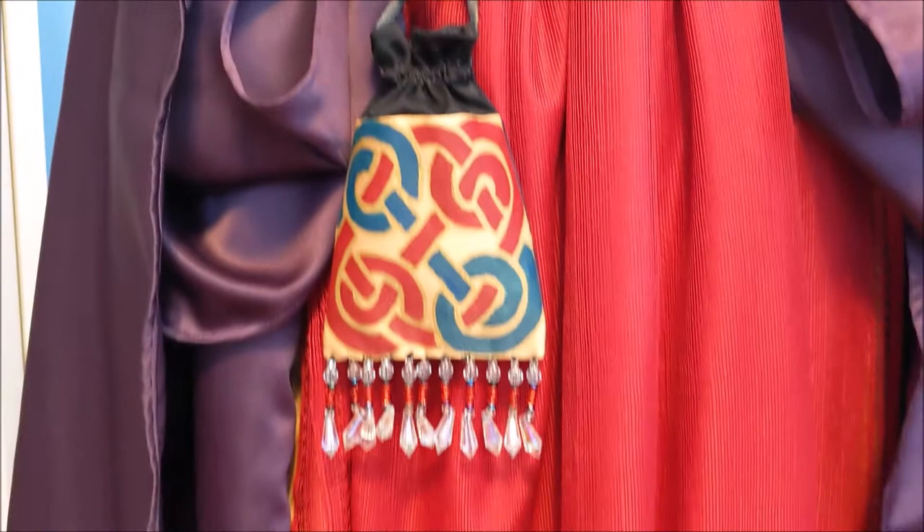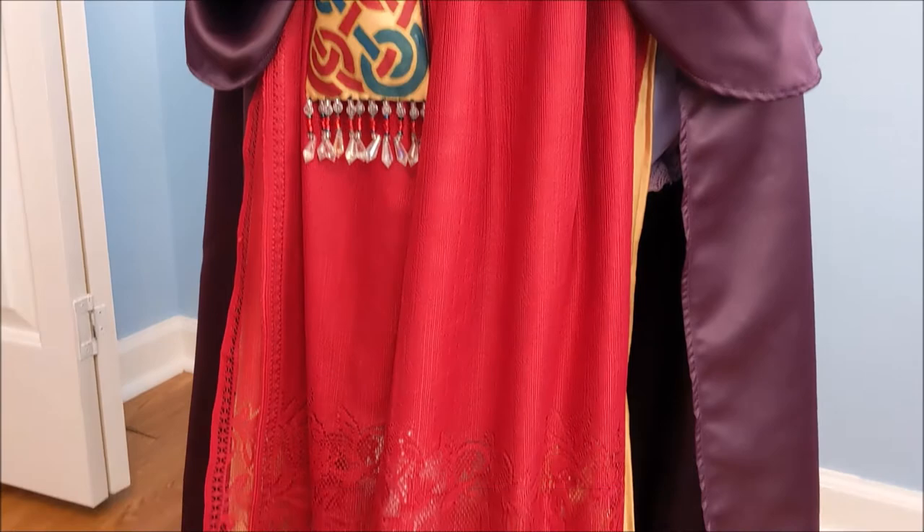And here is what all of these pieces look like together! For more cosplay tutorial videos on making the rest of the costume, please subscribe, and thank you so much for watching!